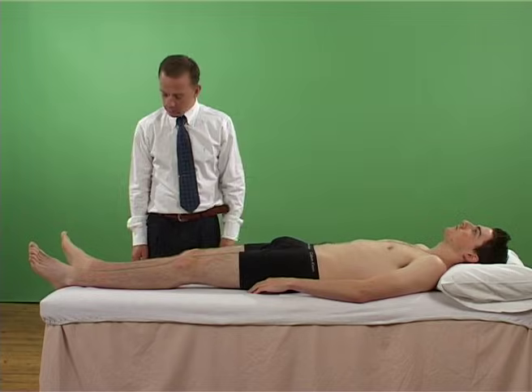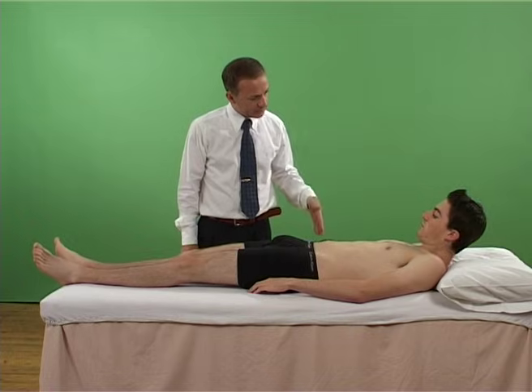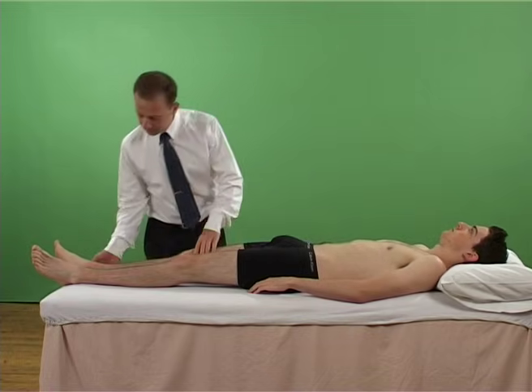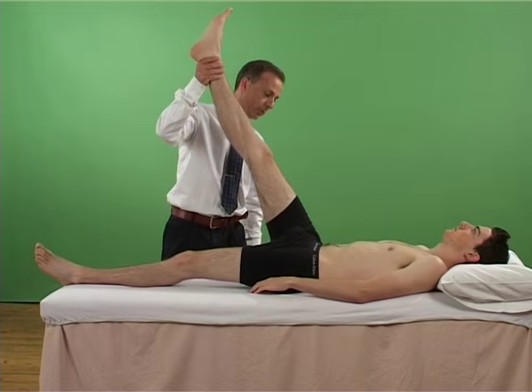the examiner lifts the patient's leg from the plinth by holding it at the calcaneum, whilst keeping the knee straight. The hip is flexed up to 90 degrees if tolerated. The leg should be rotated medially.